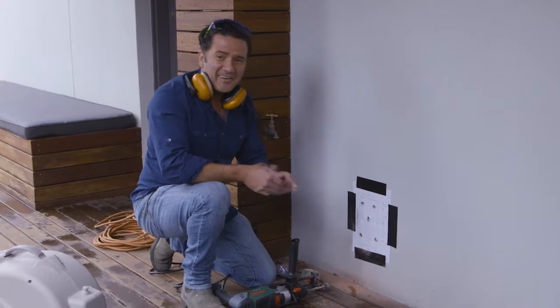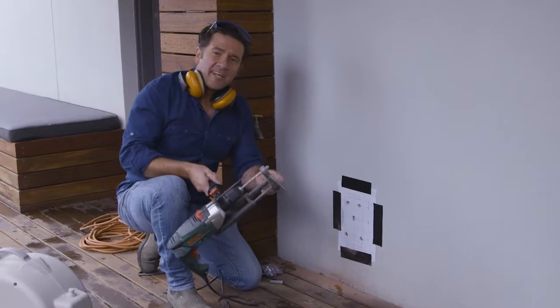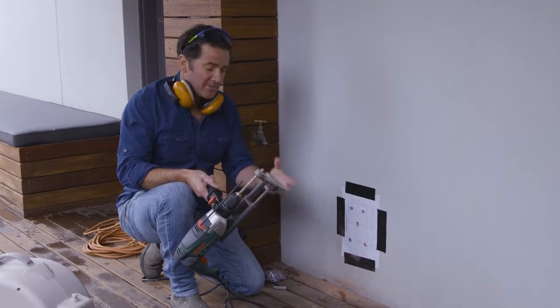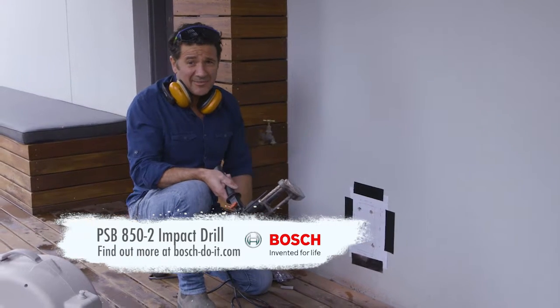That's our holes done. As you can see we've got a little bit of dust here, but our little chamber in here is full of dust as well — it's captured most of it and kept the site pretty clean, so it's done the trick beautifully.